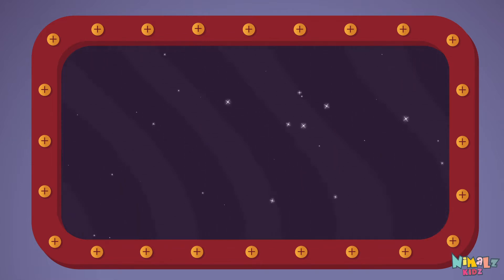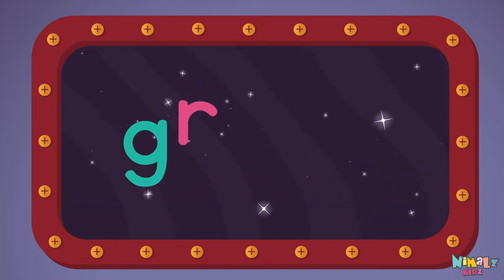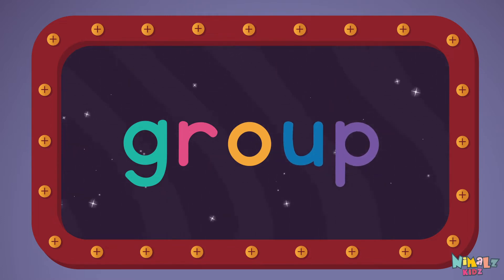Group! Let's read it with a whisper! Group! G-R-O-U-P, Group! Group!